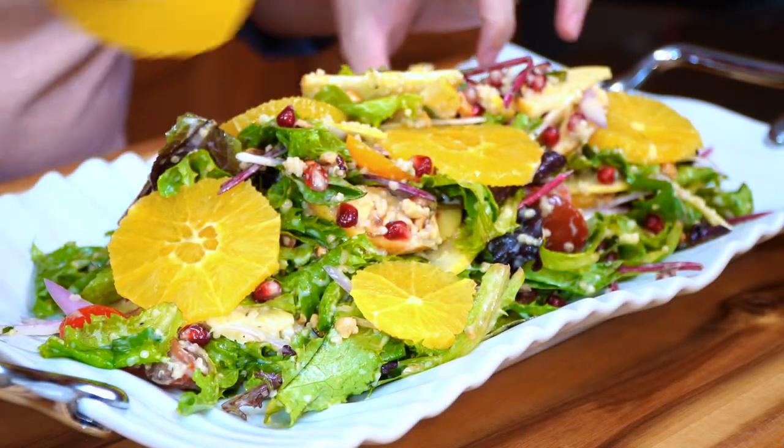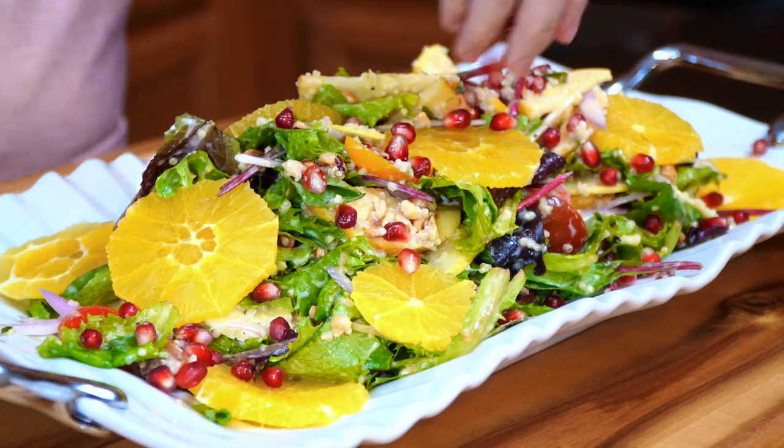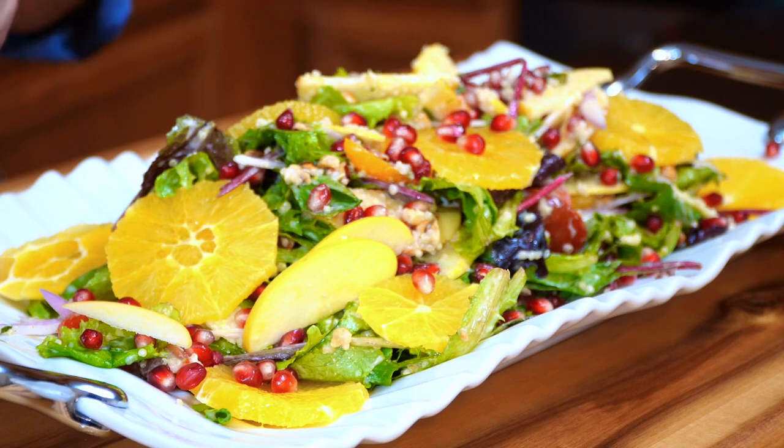In addition to the oranges, we're going to add the remaining pomegranates, our apples, and we're also going to add some goat cheese.